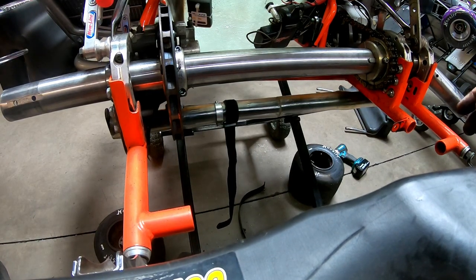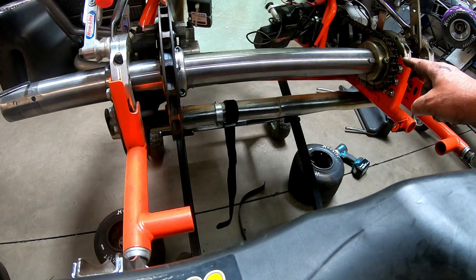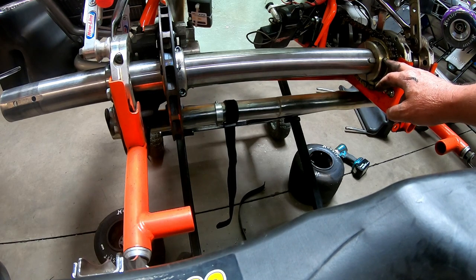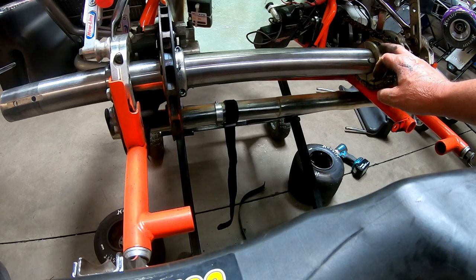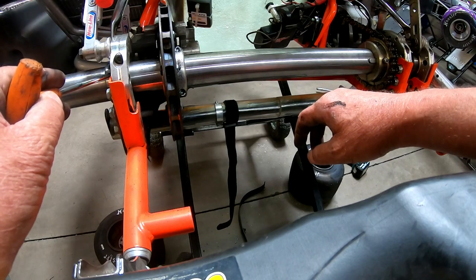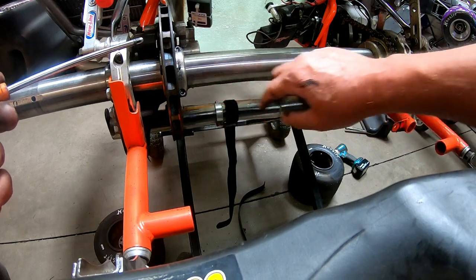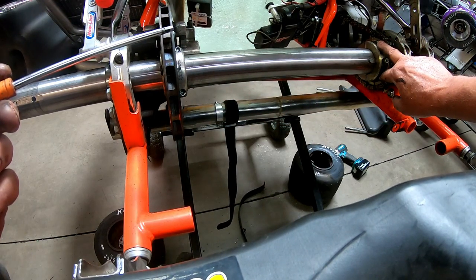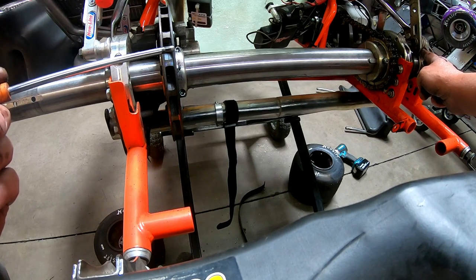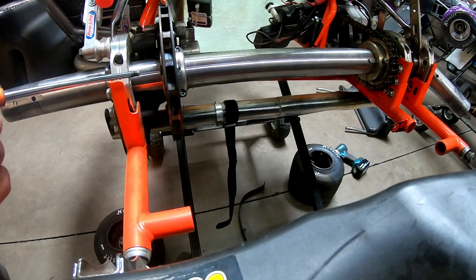Once you get to this point, you've got your tires and wheels off, you've got your chain guard off, you have loosened your set screw for the sprocket keeper, and you've loosened the bolts on the sprocket. We're now going to start taking out the axle set screws. We're going to take out the two set screws that hold on the rotor, the two bolts that hold the sprocket on, and the other two set screws on the other bearing — getting it all nice and loose so we can slide the axle out.